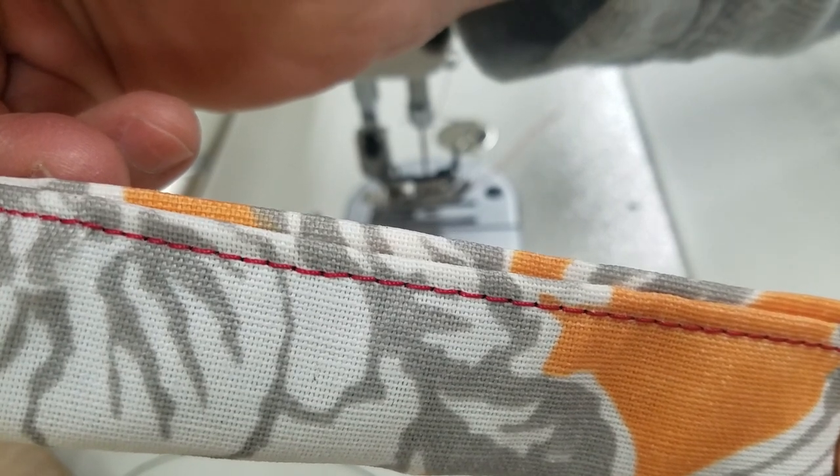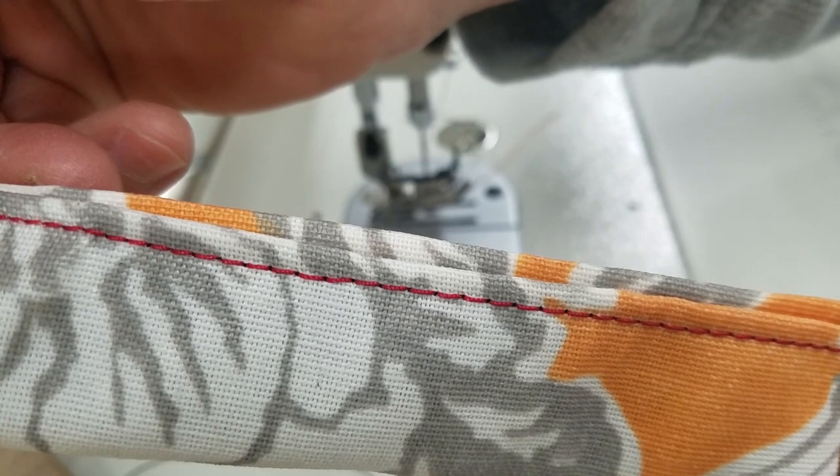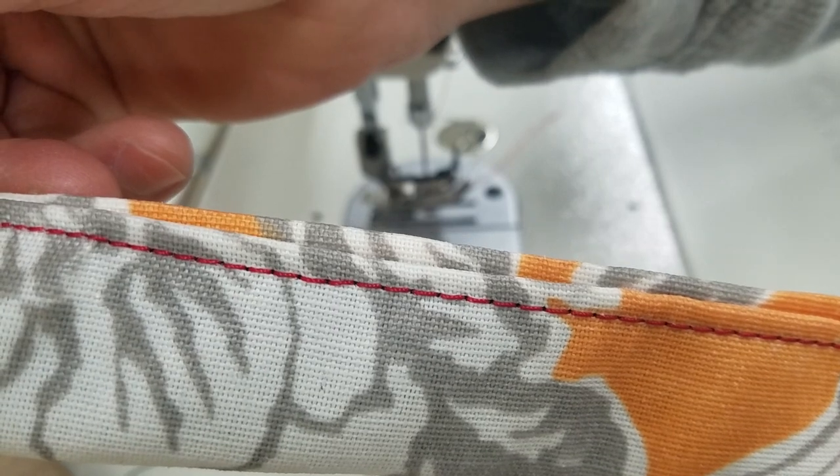If you have any questions about this video, just put a message down below the video. Hopefully no really harsh comments about my fantastic sewing. Thanks.